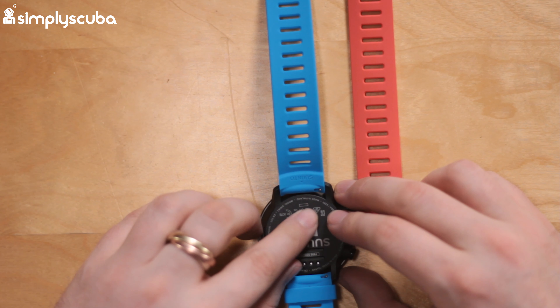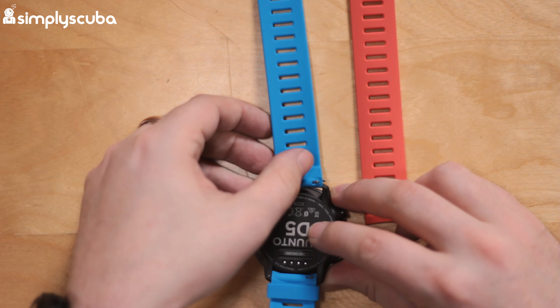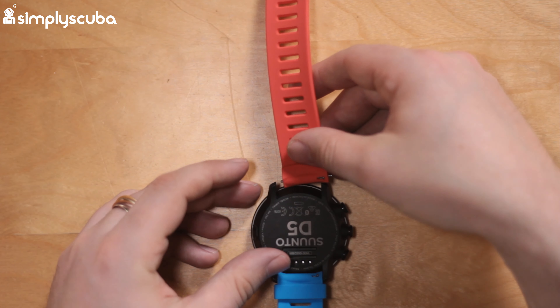Turning your computer over, I'm just going to show you how to quickly swap it. You have this little pin here — you're just going to retract that little pin and then that's the original strap removed.